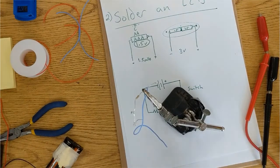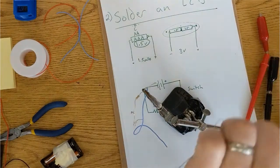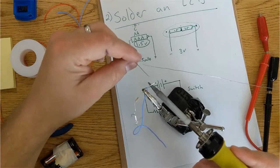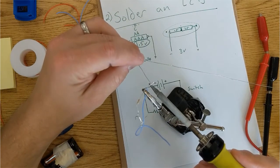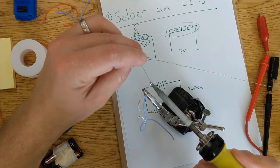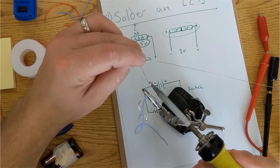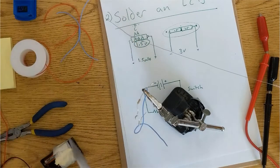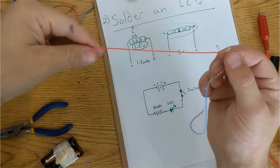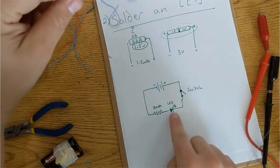Here I am soldering this first connection. I want you to notice how I'm not putting large globs of solder on anything anywhere — I'm simply melting a tiny bit of solder into the wires. And once that is done, I'm finished. Now I have my LED soldered with a wire attached to one side, the resistor, and another wire. That matches our picture.